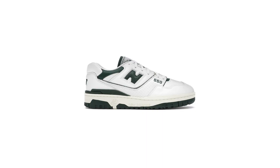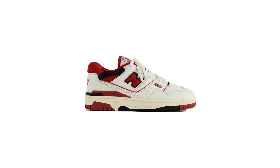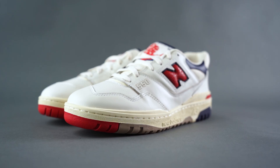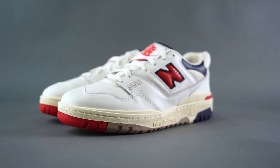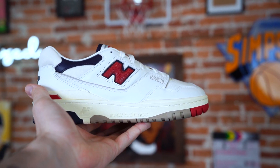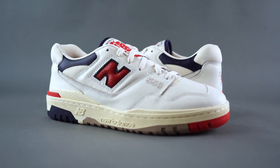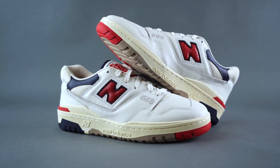Some of you may remember last year when Teddy Santis, the owner of MA Leon Dor, created that first batch of ALD 550s — they were certainly a hit. It was a sneaker I really wanted but was not able to get my hands on. So when I heard they were releasing a couple new colorways this year I was all over it, and in hand these are even better than I thought they'd be.